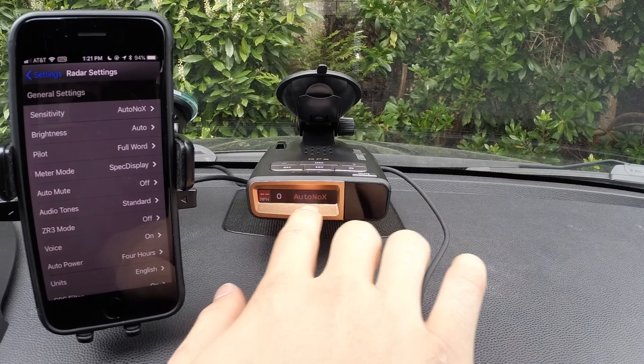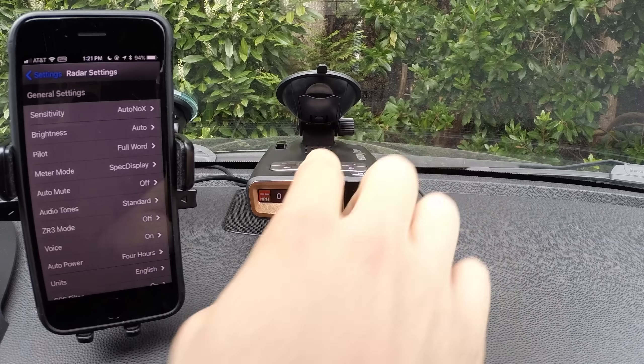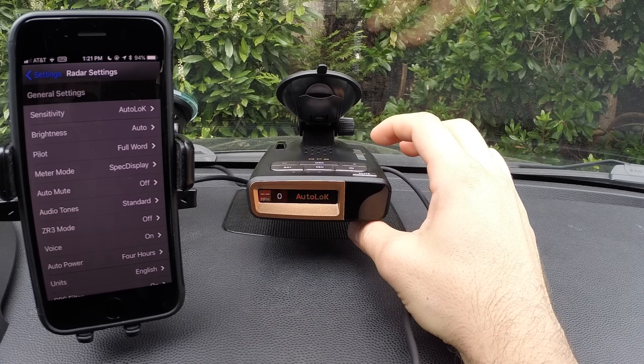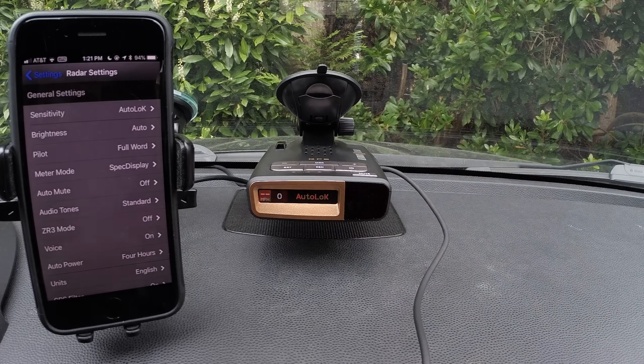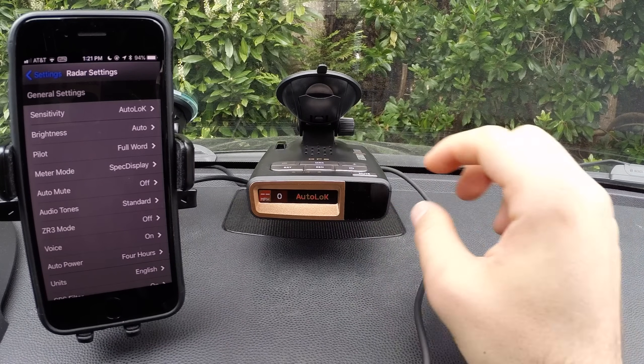Auto no X is the same idea, but it just disables X band. And you can even see when I change it here, it also changes in the app and vice versa. Auto low K is going to reduce K band sensitivity even further to help filter out any weak alerts. It's just a way to quiet the detector down even further, but it will reduce your range because it's filtering out alerts, including legitimate police radar guns when you're farther away and the signal is weaker. So it's alerting just to stronger alerts.